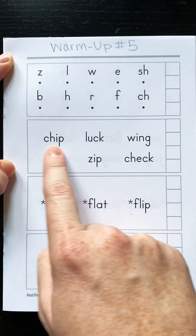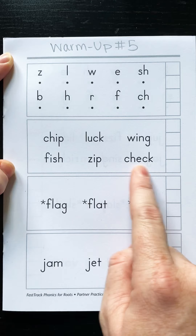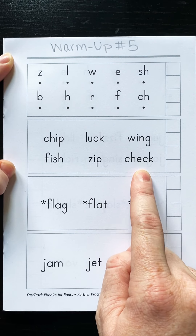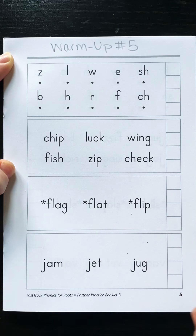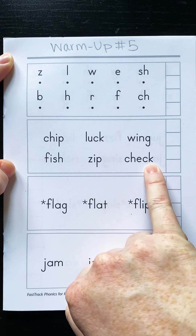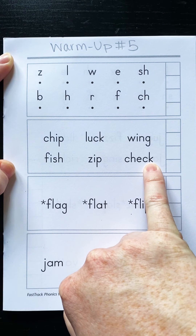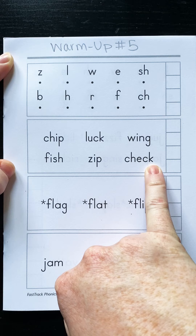Now we're going to sound these out and blend them together. One thing to point out before you do this: this word has five letters, and these ones have four, but all of them only have three sounds. Remember, CH and CK are both double-letter sounds, so all together there are only three sounds in each of these words.